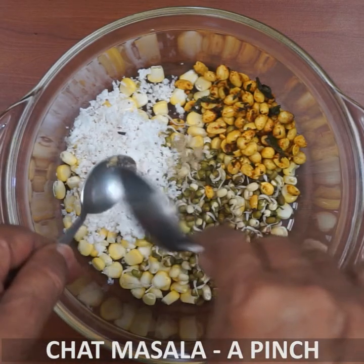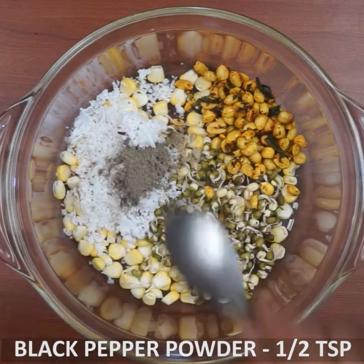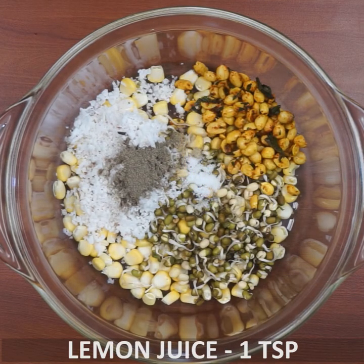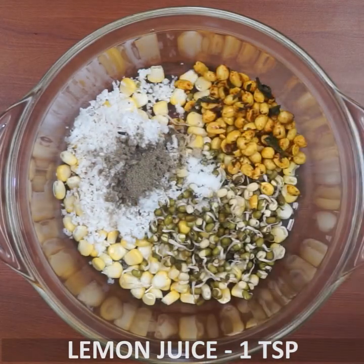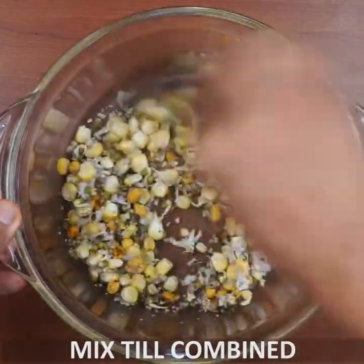We need to add 1 to 5 teaspoons of pepper powder. Take the milk and add 1 teaspoon of salt. This is a seasoning.